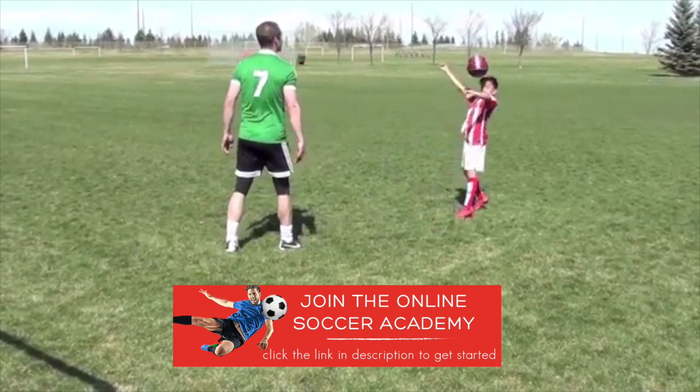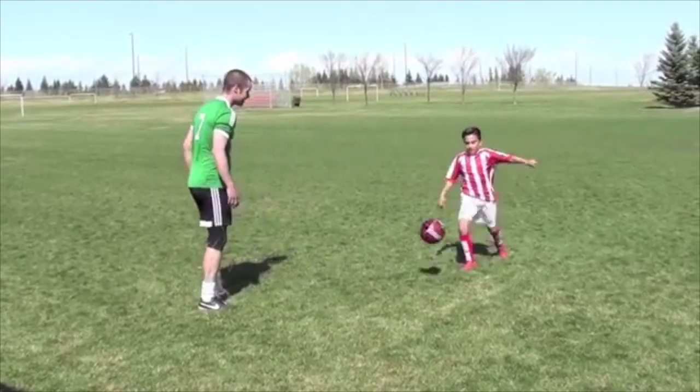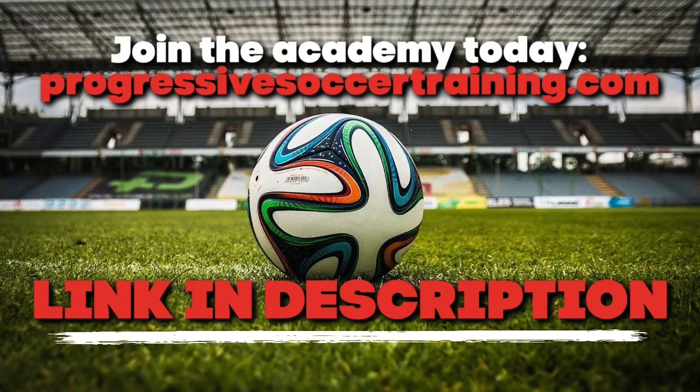Finally, try with the head — this is an unorthodox technique but a good skill to learn. Instead of playing a header through the ball, you're absorbing it and putting it down to the ground to play from.